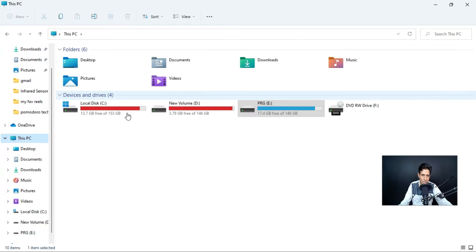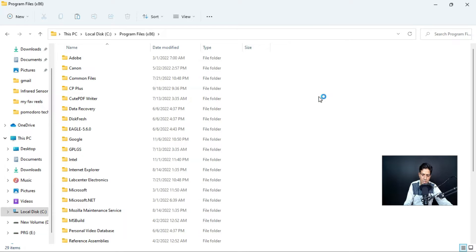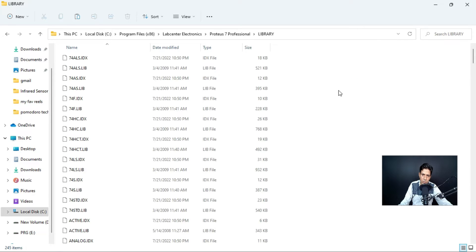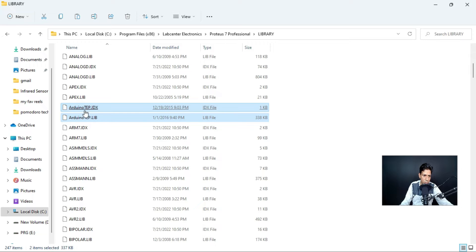You need to paste these two files in a particular folder. Go to the Local C drive — this is the C drive. Go to Program Files, and in Program Files search for LabCenter Electronics, because LabCenter Electronics is the company that produces Proteus software. Open the Proteus Professional folder, then go to the Library folder, and paste using Ctrl+V. These are the two files we have copied into the library.